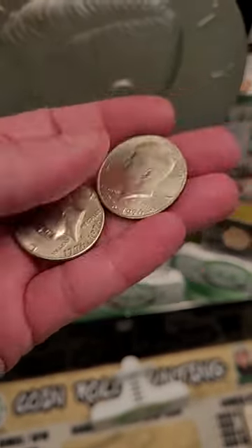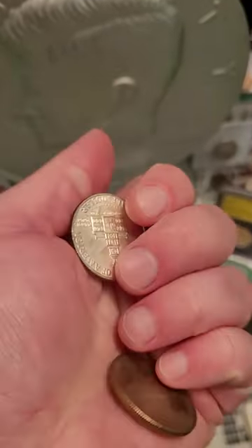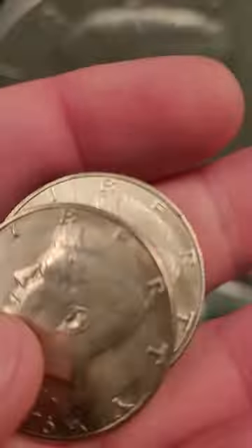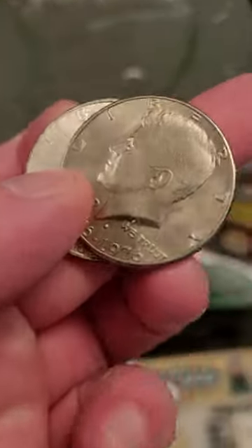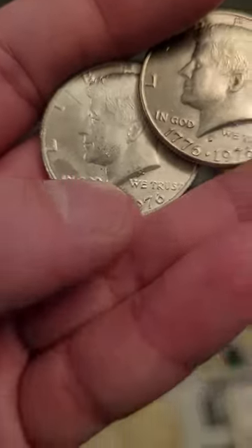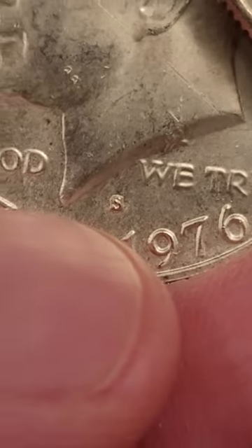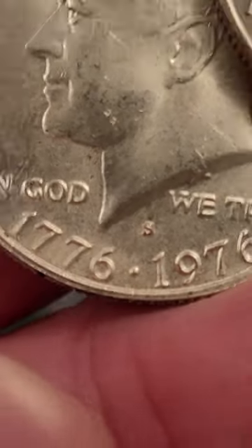Guess which one's silver and guess which one's not. These are actually two totally different coins even though they look exactly the same. So how do you tell if the coin is silver? For these bicentennial half dollar coins, the easiest way to tell is by looking to see if it has an S mint mark. That S mint mark doesn't mean it's silver — that stands for San Francisco Mint.